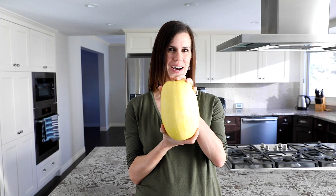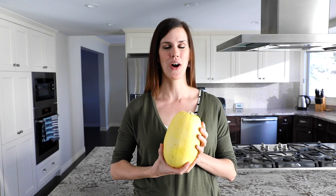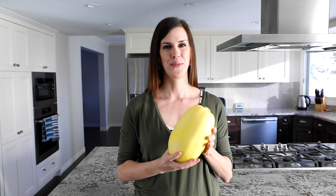Hey guys, it's Denise here from Sweet Peas and Saffron and today we are talking spaghetti squash. Spaghetti squash is a great lower carb vegetable to add to your diet. Even if you're not eating low carb, it's a great way to lighten up those heavier meals. For example, when we're eating pasta, we like to mix in some spaghetti squash and it just makes it feel like you're eating a huge bowl of pasta when you're really eating sneaky vegetables.